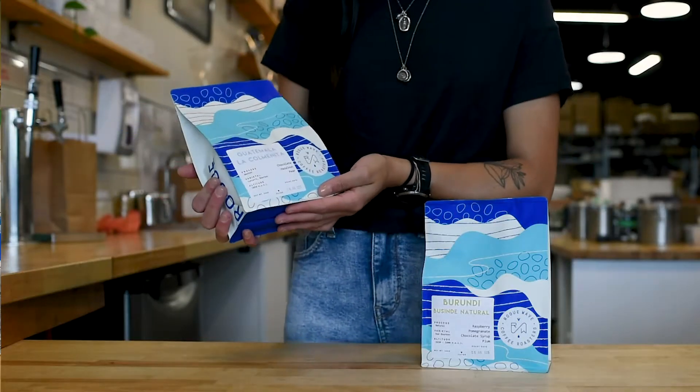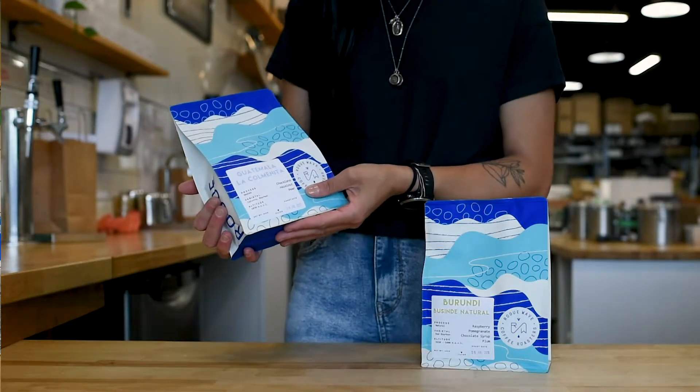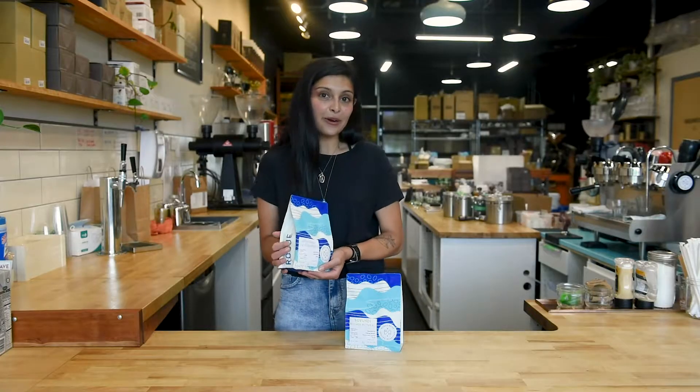Here I have a Guatemalan coffee and it has tasting notes of chocolate, hazelnut, and pear. Now I'll walk you through how to pull an espresso shot.